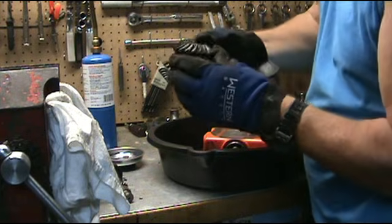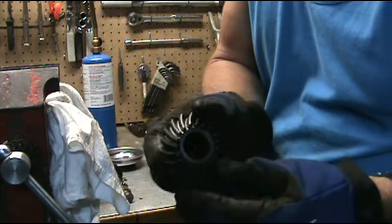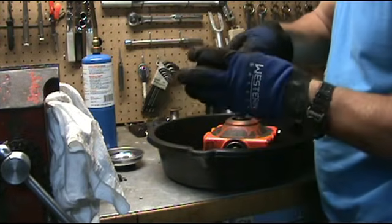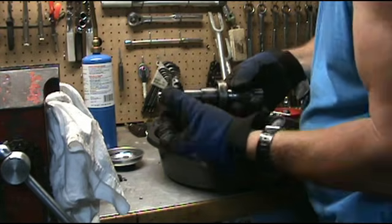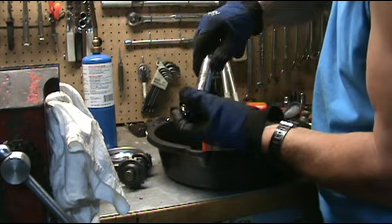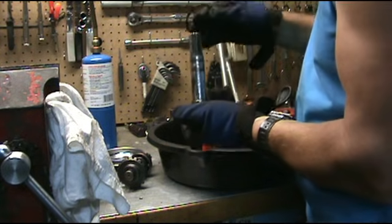Here's our gear. Gear looks really good — nothing wrong with the gear. It goes on there just like that. We have a little washer on our spline here, we've got to keep that and remember where it goes.